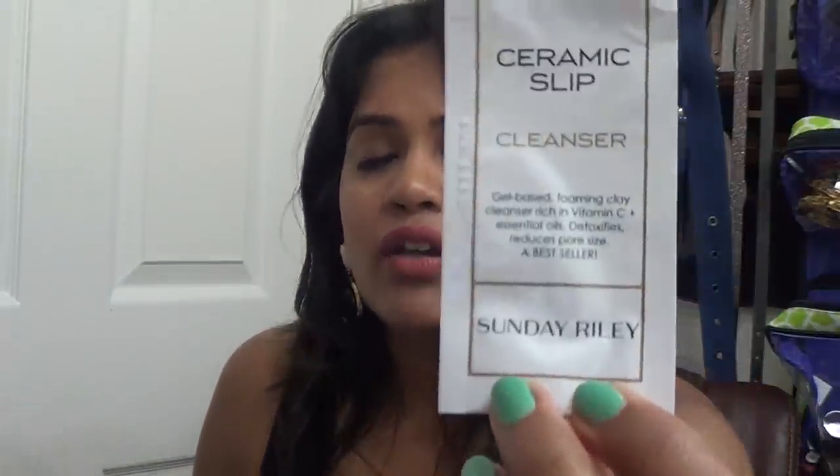Next I tried another wax strip brand called Hip-Hop, which is available in India — it was okay. And this is the Ceramic Slip Cleanser by Sunday Riley. Oh my god, this cleanser is really amazing. I looked it up on the Sephora website and it's like $45 to $55 — I don't think I'm going to spend that much. It was great; I'll think about it but I'm not sure.